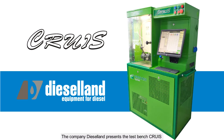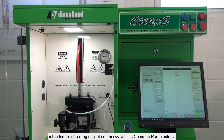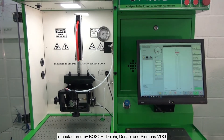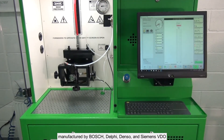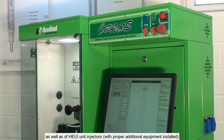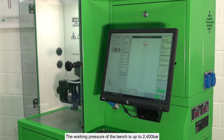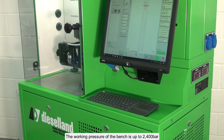The company Diesel Lad presents the test bench CRUIS, intended for checking of light and heavy vehicle common rail injectors manufactured by Bosch, Delphi, Denso, and Siemens VDO, as well as Huey unit injectors with proper additional equipment installed. The working pressure of the bench is up to 2400 bar.